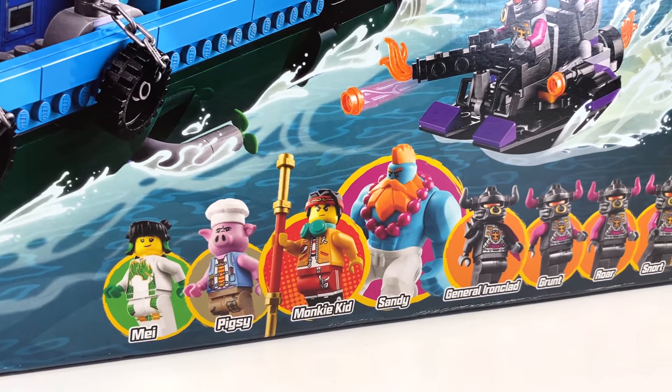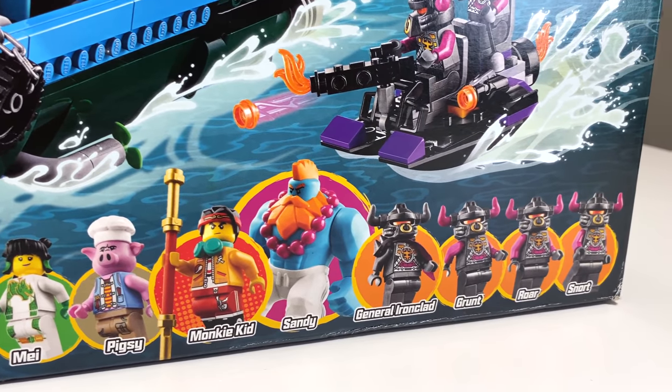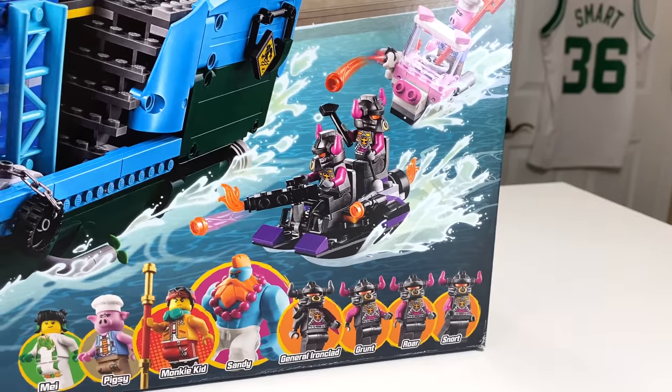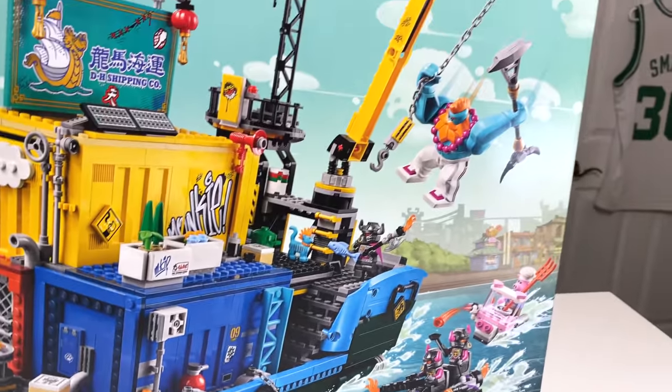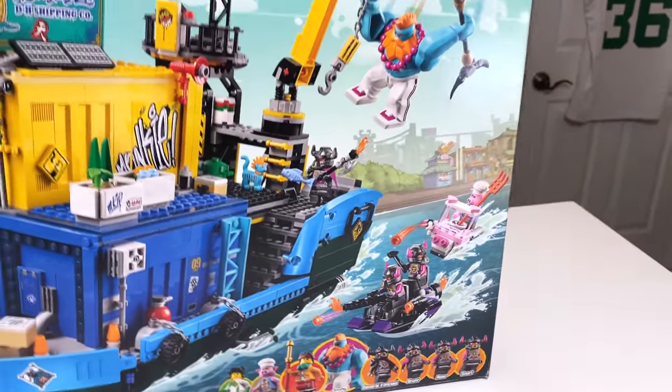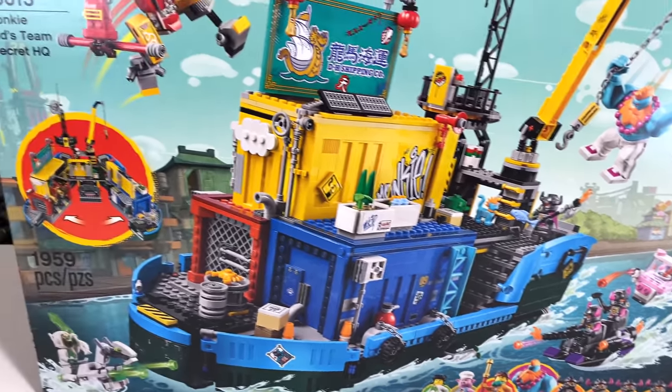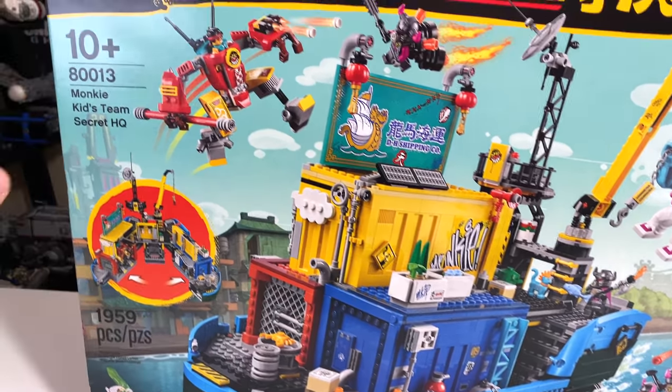You get eight characters in the set: Pigsy, Monkey Kid, Sandy, General Ironclad, Grunt, Roar, and Snort. I think Snort's going to be the more popular of those three. It's really cool to get Pigsy in the set — I also have his food truck. I'll be doing a review on that at some point, or if it's already out, the link is down below.